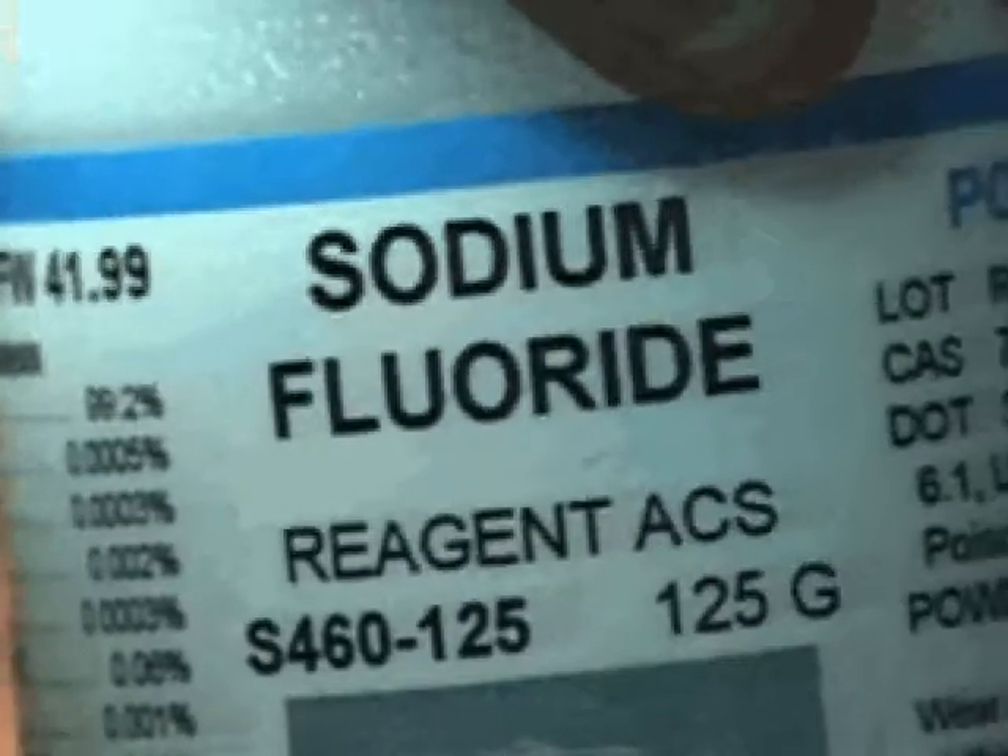Using reagent grade sodium fluoride — just use a little scoop, as you can see there. We're going to add sterile water, and I add approximately enough to get a saturated solution, which is about 4.4%. This doesn't have to be exact, but if you want to measure out exactly 4.4 grams to 10 milliliters of water, you can. We still have a little bit of undissolved fluoride, so I know I've got at least a saturated solution.